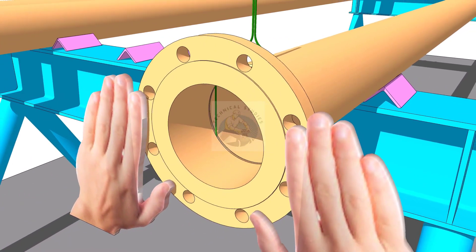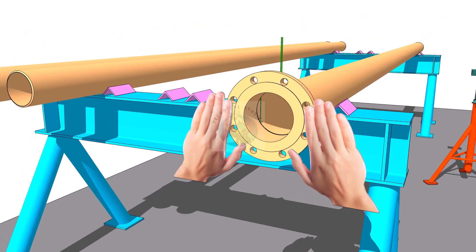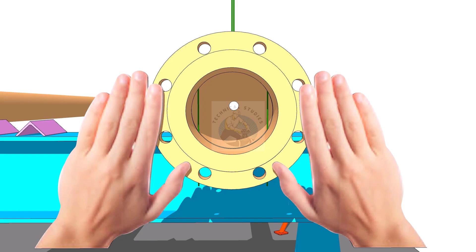Hold the flange on the pipe face firmly or by using clamps. Make sure the inner face of the pipe and the flange are not overlapping.